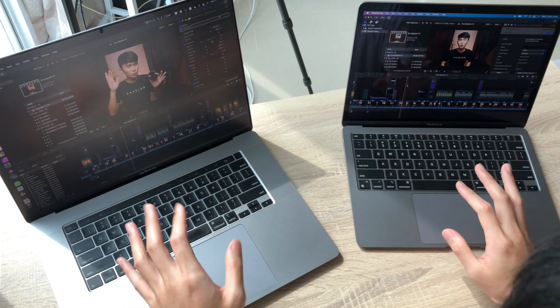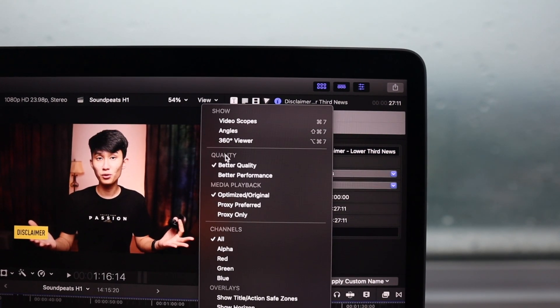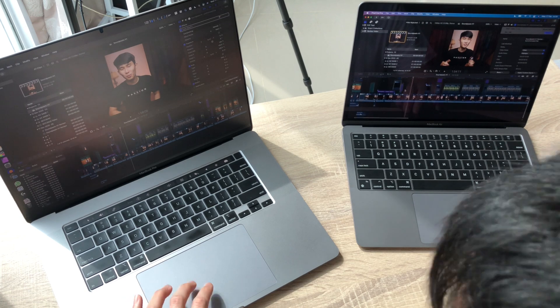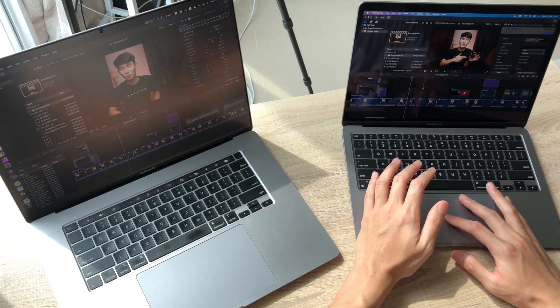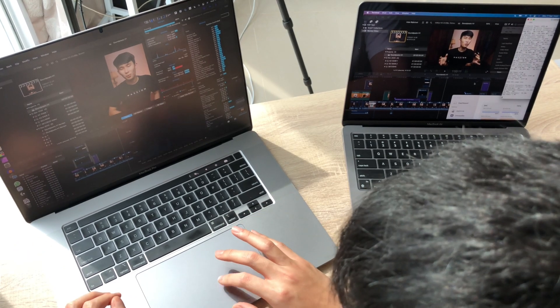Moving on to Final Cut Pro — same real project, my Soundpeats H1 review, on both laptops. It's a standard 1080p 24p project, no proxy, no background rendering, editing raw files at better quality. Just jiggling the timeline, the M1 MacBook Air is so much smoother than my MacBook Pro 16. Zooming in and out on the Pro jitters and skips. On the M1 MacBook Air it's just so much smoother. Power usage while sitting on the timeline: M1 Air at 5 watts with SoC at 73°C, MacBook Pro 16 at 25 watts.